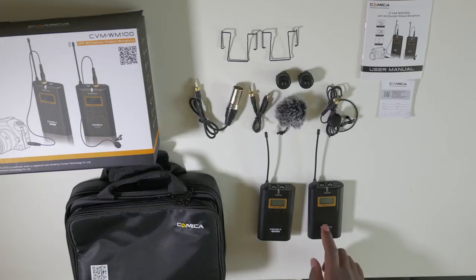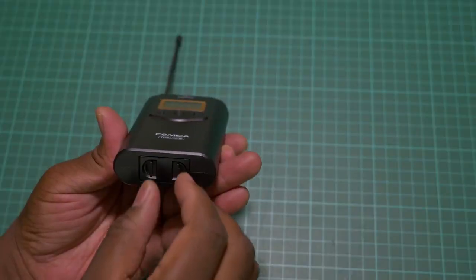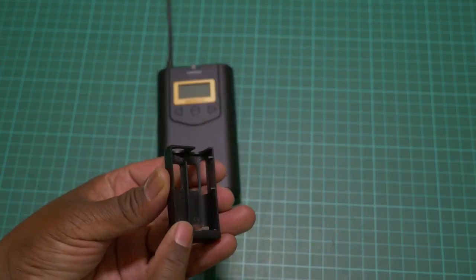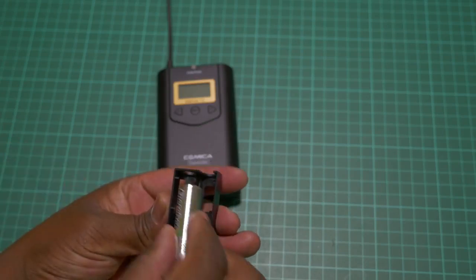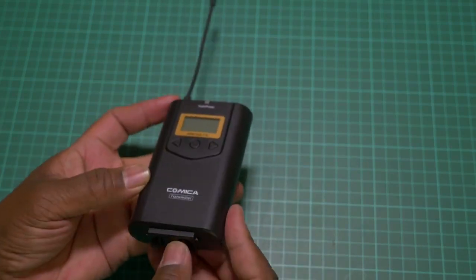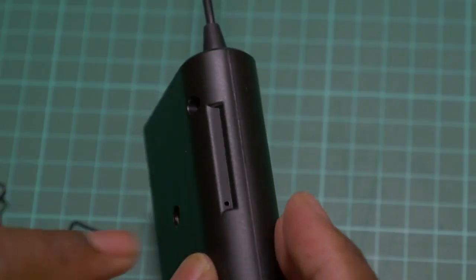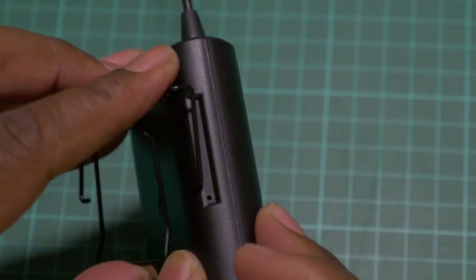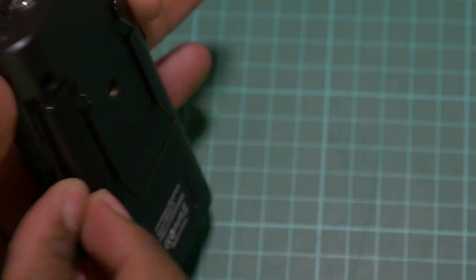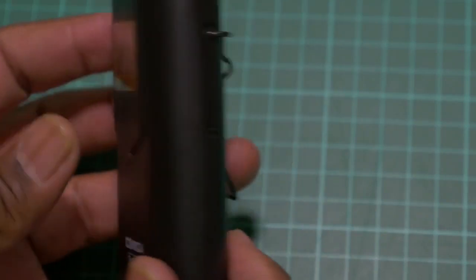Next, we want to hook up the transmitter and receiver ready for first-time use. For the transmitter, start by installing the batteries — open this latch, pull it out, and you'll see the positive and negative marked at the bottom. Insert your batteries in the correct orientation and slide the tray back in. Next, clip on the belt clip by lining up the hole with the end of the clip on both sides, and make sure it clips into place.